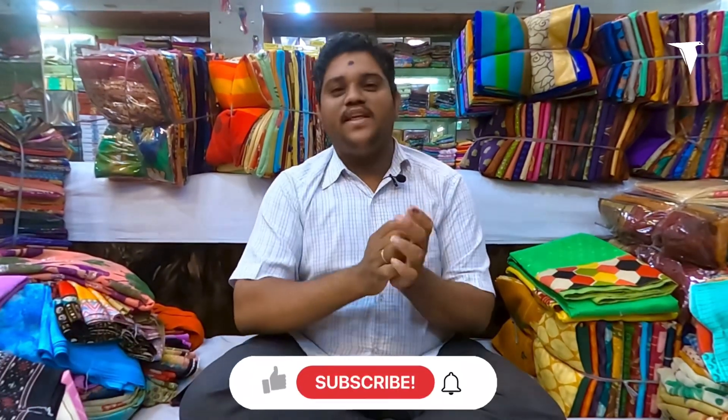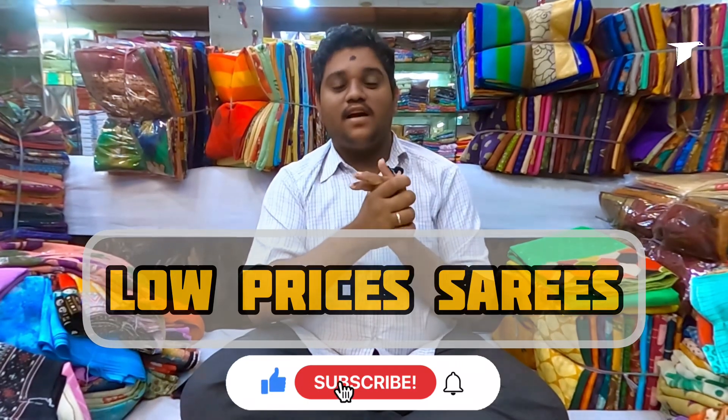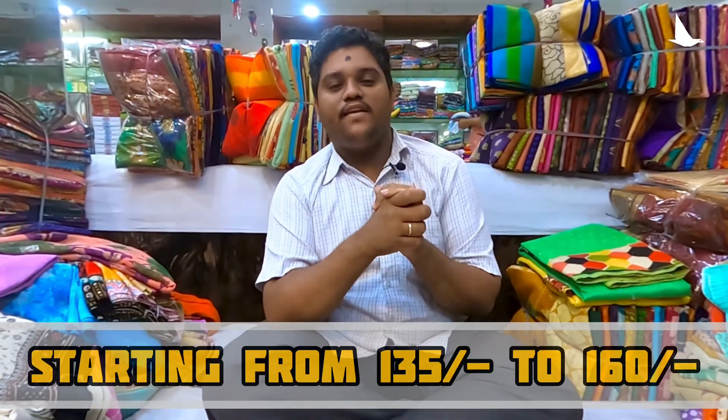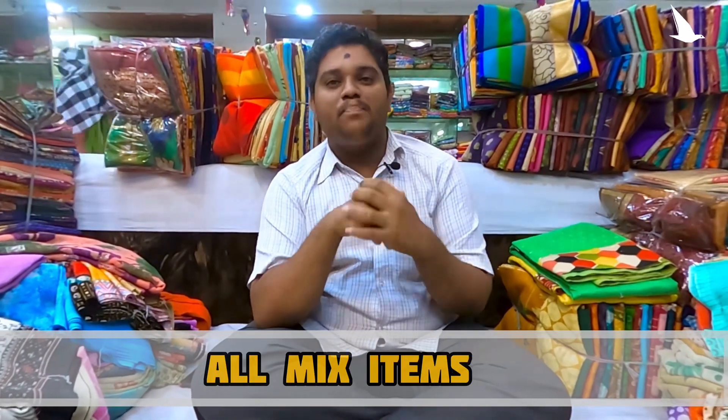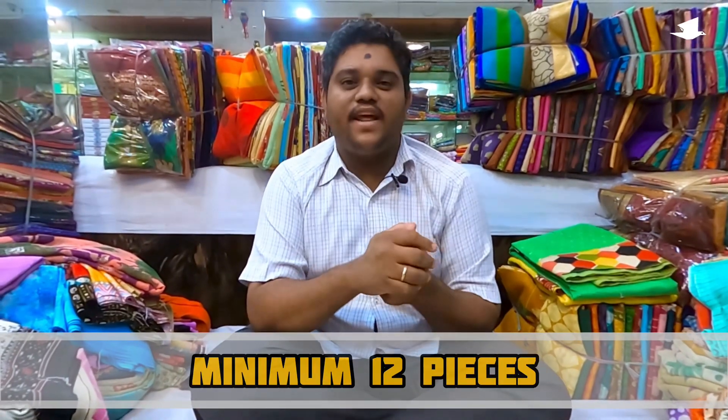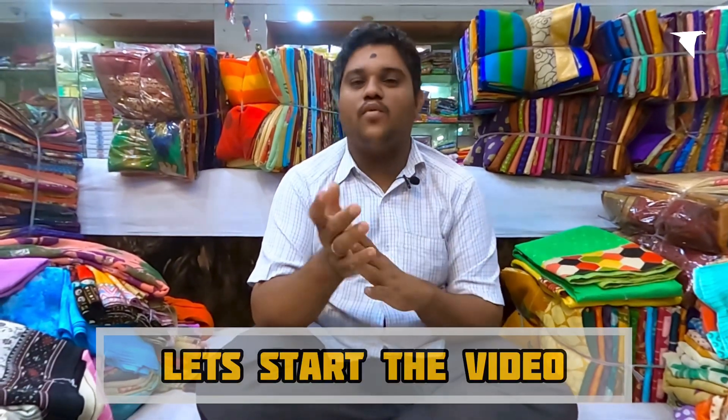Hi friends, welcome to my YouTube channel Sangeeta Saris. We have made so many videos. Today we will cover starting prices of 135, 140, 160, and 150. We will be mixing them in the video and I will show you.